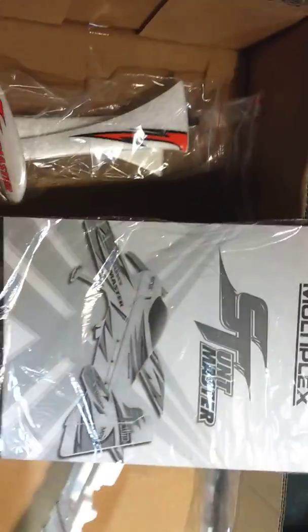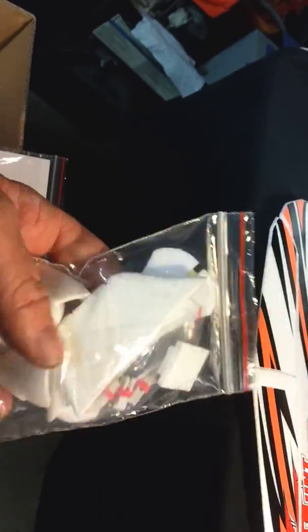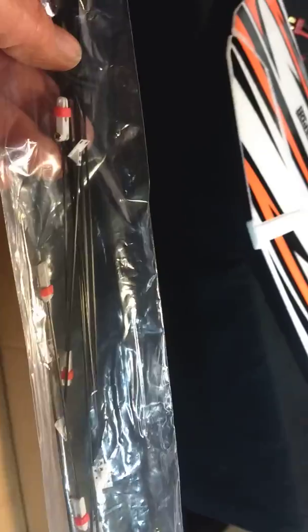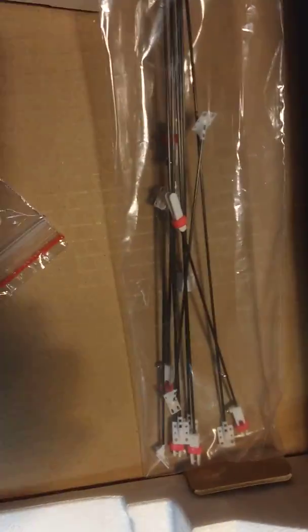Looks like a good manual to tell me all the stories of the Multiplex Stuntmaster. More goodies, because goodies are what you need when you put these little things together. More stuff to finish it up - there's a pile of rods. This is going to be more than a ten-minute build. Little bit of glue required, I bet. That's it, that's what's in the box.